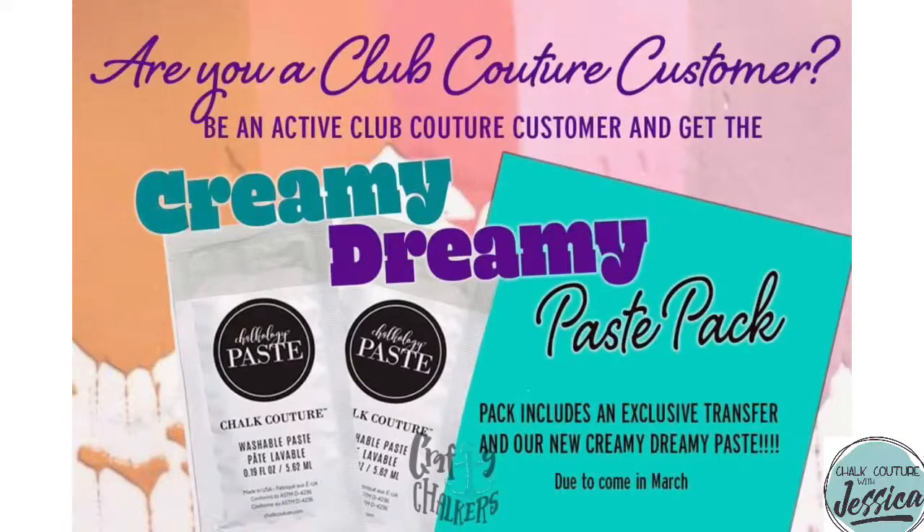Hold on one second. Let me share the picture. I'll pull it up on my screen so that way you can see it. I know you guys want to see what transfer you're going to get because if you're not a Club Couture customer now, you're going to want to be. I'm telling you, you're going to want to be.